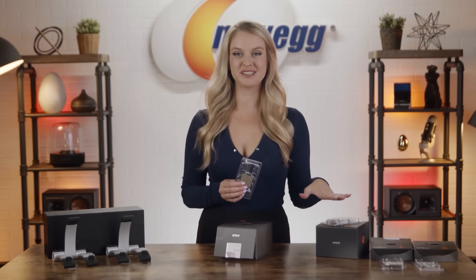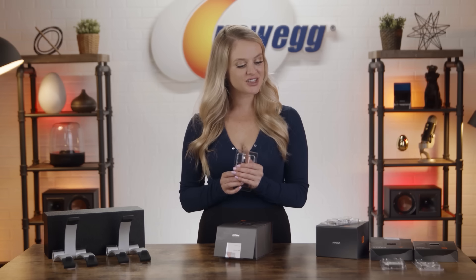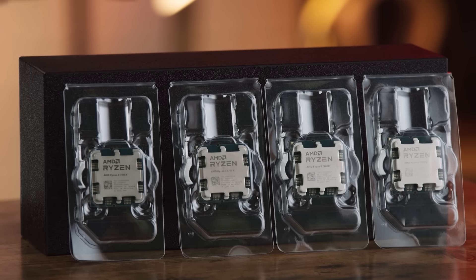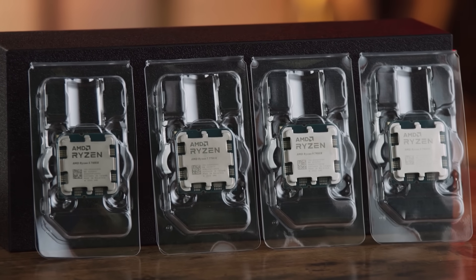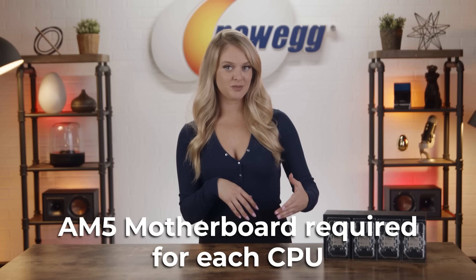We have all four CPUs out of their boxes. But I know the real reason you guys tuned in is to hear about the specs. So let's get into it. Let's start off by digging into what these processors have in common. They utilize the AMD Zen 4 architecture, which shows a substantial improvement for energy efficiency as well as support for AVX-512. You will need an AM5 motherboard for each of these CPUs.